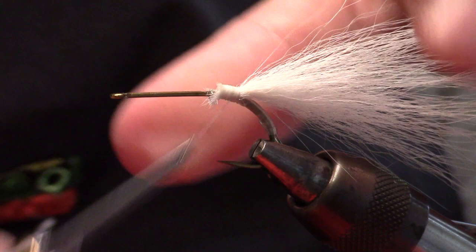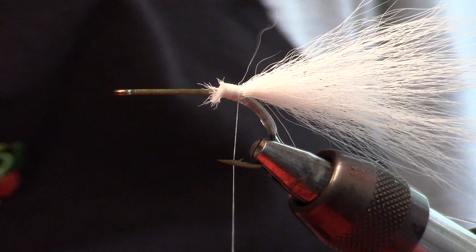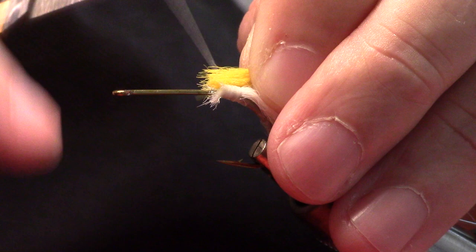For tails you can use marabou, zonker strips — on smaller hooks I like to use mink zonker strips because they work out pretty good. Now I'm going to put some yellow in here. I didn't even mention this, but we're going to be doing like a froggy Dauber Diver here, so I'm going to put this yellow in.